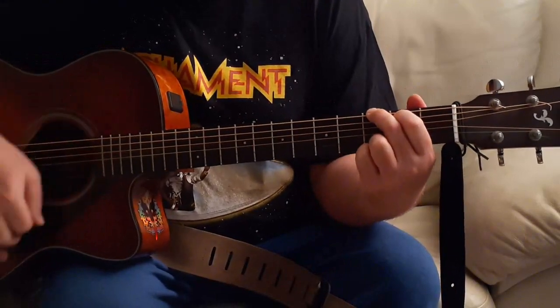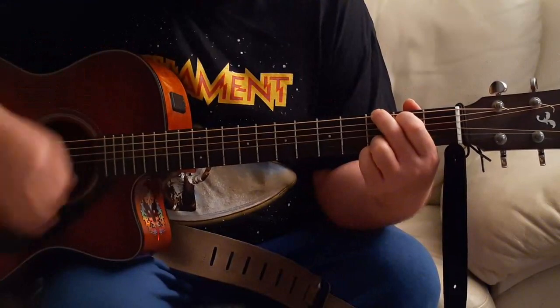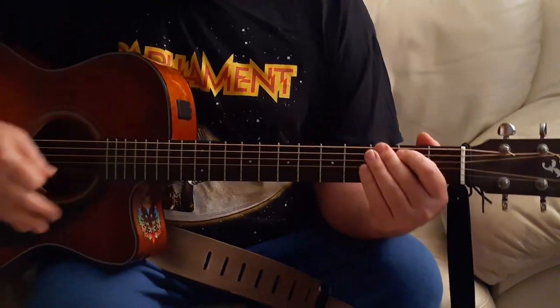Like this — one, two, three, four, five, six, seven, eight. One, two, three, four, five, six, seven, eight. So that was the main riff played twice through right there.